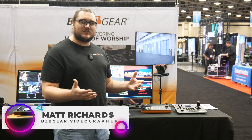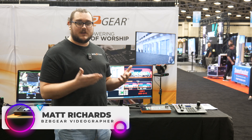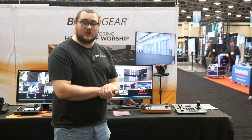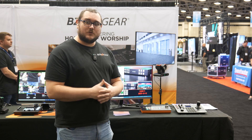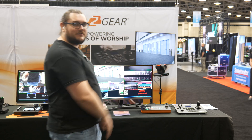Hey BZB TV fans, my name is Matt Richards with BZB Gear, and today we are taking a look at some of the brand new products that we have on offer. More specifically, we're going to be diving into two of our new production switchers. So without further ado, let me go ahead and turn this camera around and let's dive straight into it.